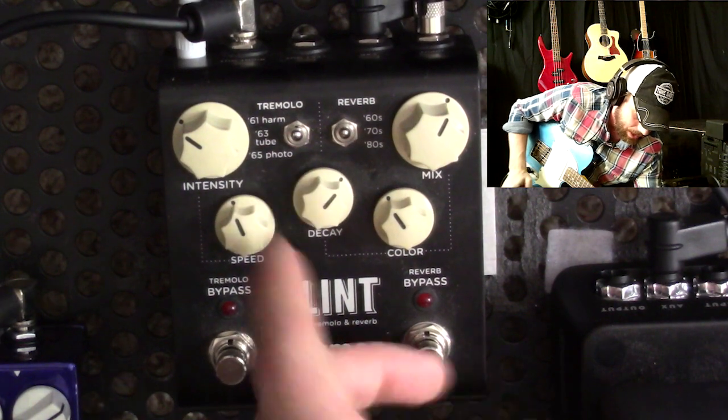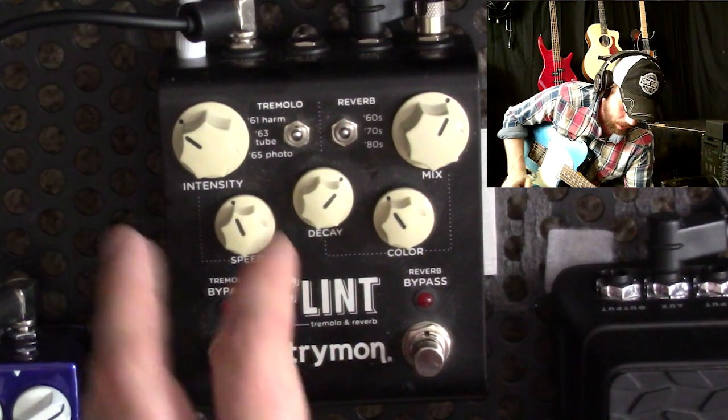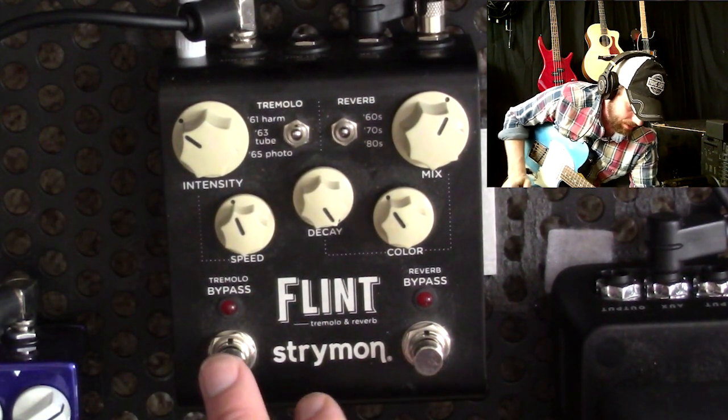All of that is in the manual, but there's a lot of stuff in the manual, so if you want to know how to do that, that's how you do it. I'm going to set the decay knob all the way up. Here's why I like to use this pedal this way.